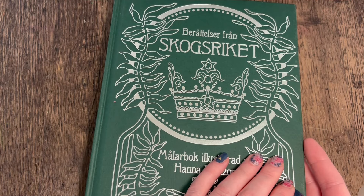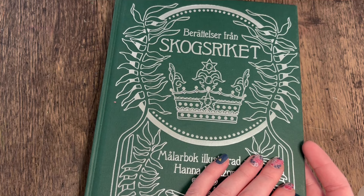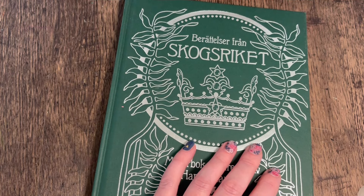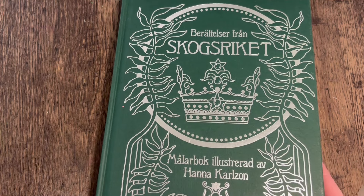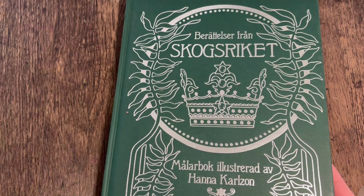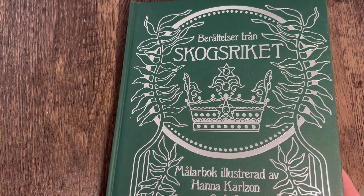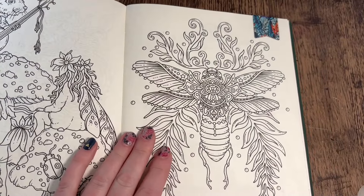Hi everyone, welcome back to the channel. It's been a while since I did a talking video - the kids have been off school for two weeks for the Easter holidays, so they've been back about a week now. I've just been keeping on top of the housework and doing some little things for my coffee shop. Today I'm going to be coloring this one - it's Hannah Kelson's Forest Kingdom - and this is going to be a body color with Allison's Coloring and Creativity. If you're not already subscribed to her channel, she's here on YouTube, go check her out.